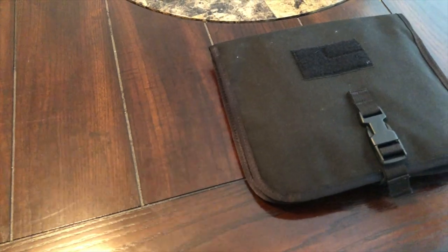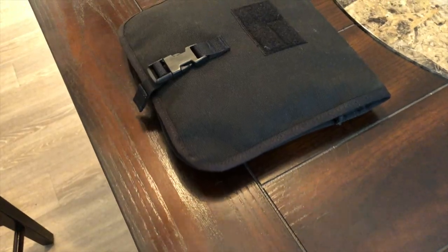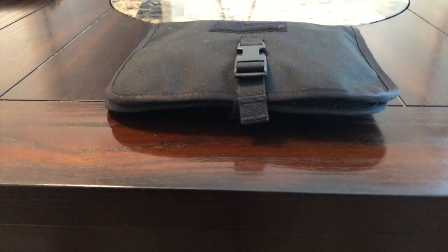Hey guys, so this week we're going to be talking about travel and EDC organization, and the item we're going to be taking a look at is the GORUCK WireDOP. This is an item I've had my eye on for a while and I've always been really intrigued by its super slim form factor, not to mention I really like the simplicity it seemed to have, especially compared to a lot of the other travel organizers we've had on the channel.